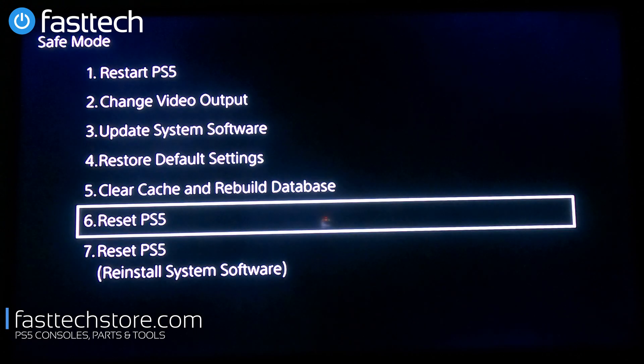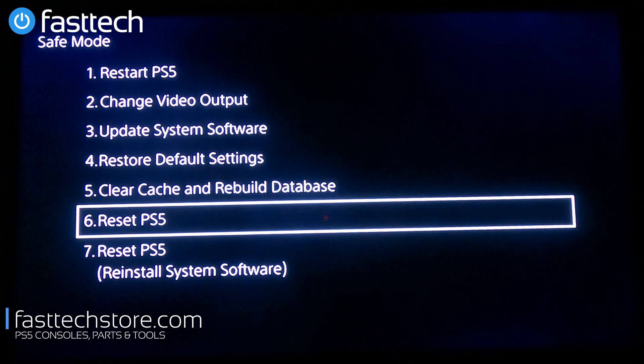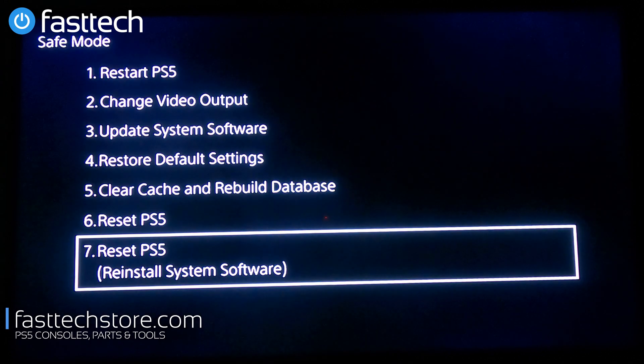Option number six is Reset PS5. This is going to reset your PS5 — all system setting files and all user data will be deleted. If you're selling your PS5, use this option. It's going to reset your system back to how it was when it came out of the factory.